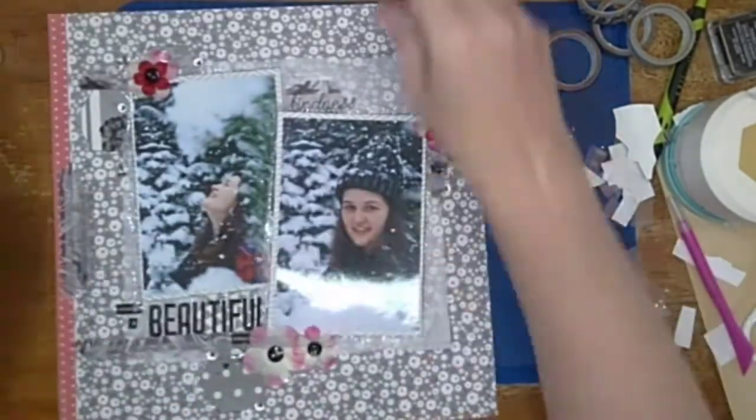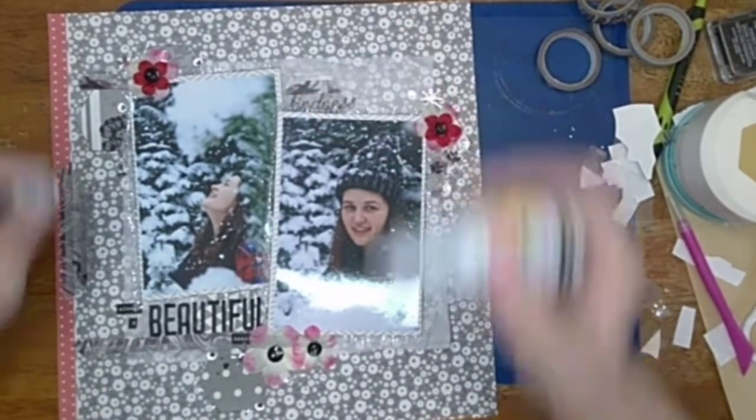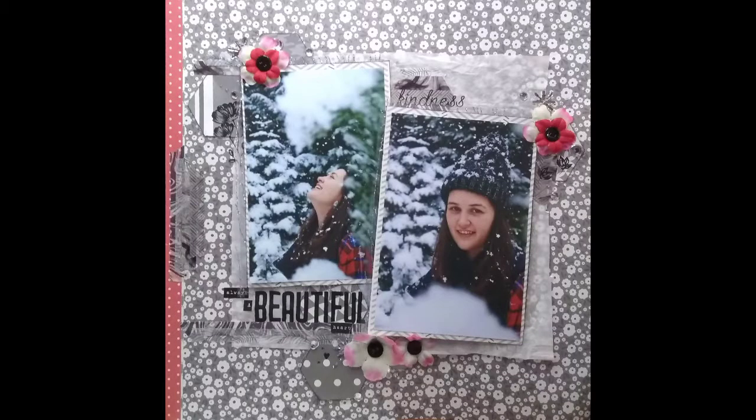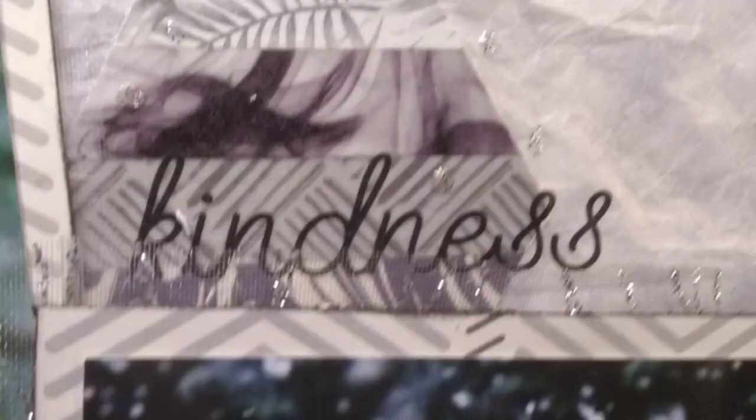And this layout will be done! Thank you so much for watching. If you liked it, please give me a thumbs up. If you want to see more, please subscribe. If you already are a subscriber, thank you very much for following me — I really appreciate it and I hope you continue to enjoy my videos. Bye!